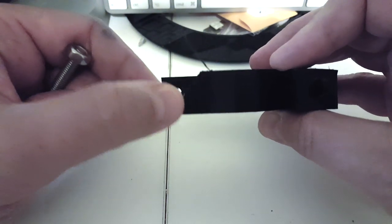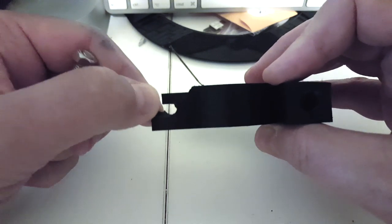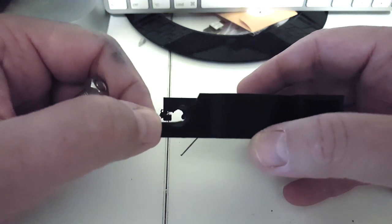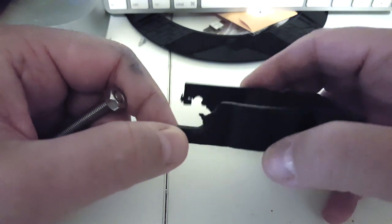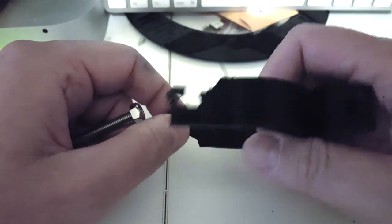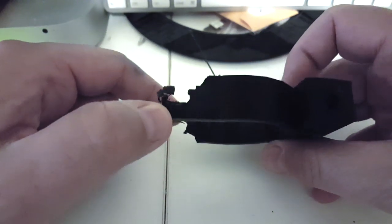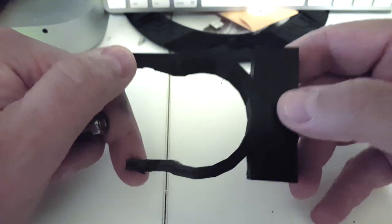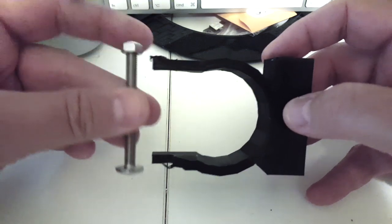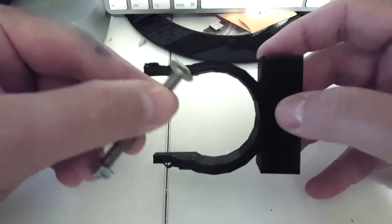I broke this by trying to drill it because my tolerances were a little too tight. I thought I could just take a drill and make the holes a little bit bigger, but it just shattered the plastic — not a very good thing to do. It's good that it happened on this one and not the next one, so I redesigned it with longer tabs so the bolt will be a little further and will clear the tube.